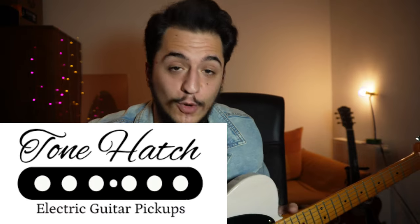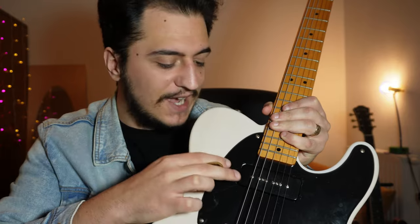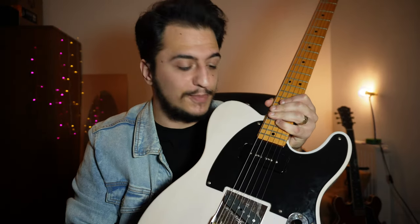Before we dive deep into it, I want you to listen to the guitar first. I also want to take a moment and thank Adam from Tone Hatch Pickups for providing me with these pickups. This P90 is probably the best P90 pickup I've ever played in my life — it's really special. We're going to talk more about the guitar and the pickups later, but let's first hear it.